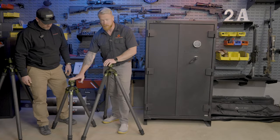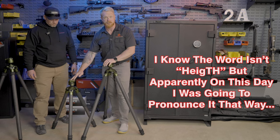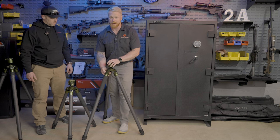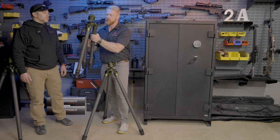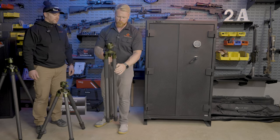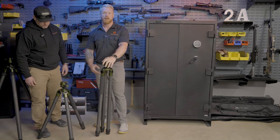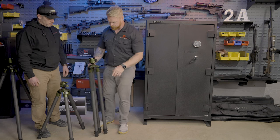Now you can see the minimum height of the 3-section — for travel or a shooting position where you just need to be a little lower. Of course these legs do angle — I'll show you the angle adjustment, which is really nice and robust. This does get down to the smallest form factor of all three tripods. The 2-section — this is how small it gets as well. They come with some really nice bags. Unlike a lot of tripods that come with crappy bags, these are actually usable and practical.